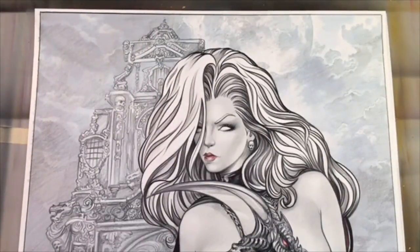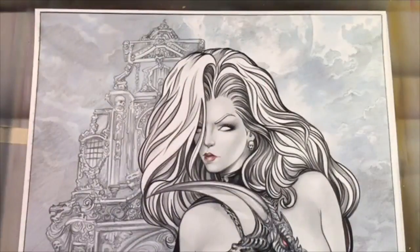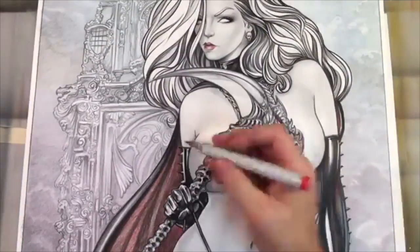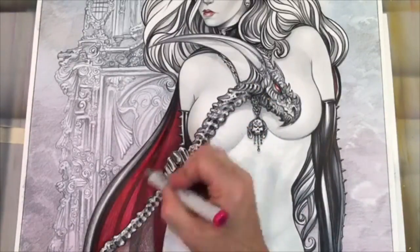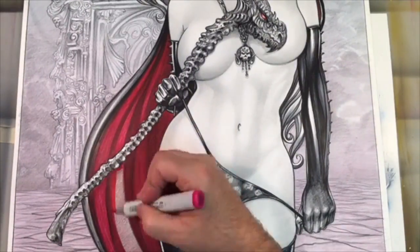I'm just showing a little bit of a close-up of part of the background — this cool mausoleum. Now this is a mock-up that was part of the preliminary that I did, so I could create a color mock-up. I used Photoshop to lay some colors over the background so that I could explore various color options before going to this color stage on the original illustration.